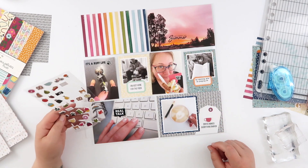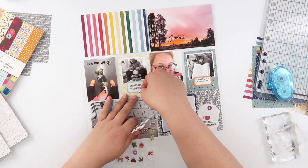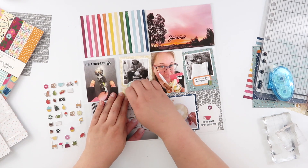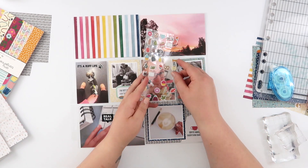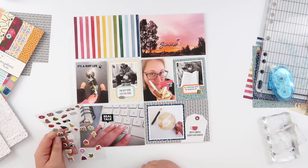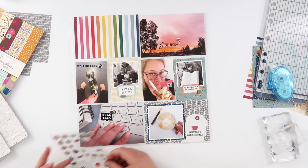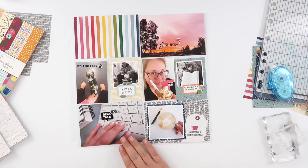I didn't have a ton of embellishments from this collection, but I did have the puffy stickers. I've added a little 'yay' to my ice cream photo, a little 'core' print to the rough life sentiment, a coffee cup down to my coffee photo, a little pie to the dinner photo, and a book to my reading photo. I'm not really going with my recipe theory or visual triangle this week, so I decided to apply the same sticker approach to each photo. I added a little camera down the bottom and a flower to the top.